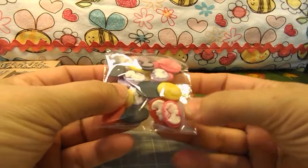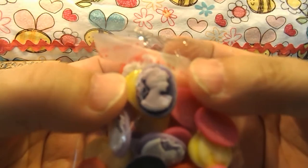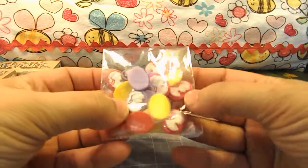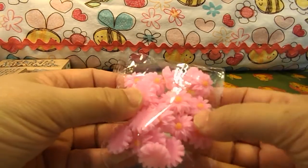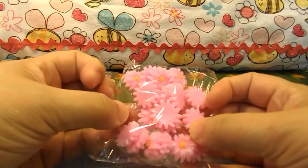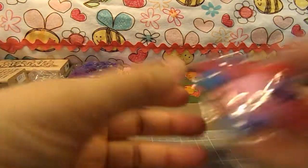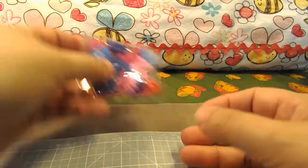I got these resin cameos in different colors — there's a deep purple, pinks, yellows, and reds. Then I got this bag of resin pink daisies, this bag of purple daisies, and this bag of multicolored daisies.